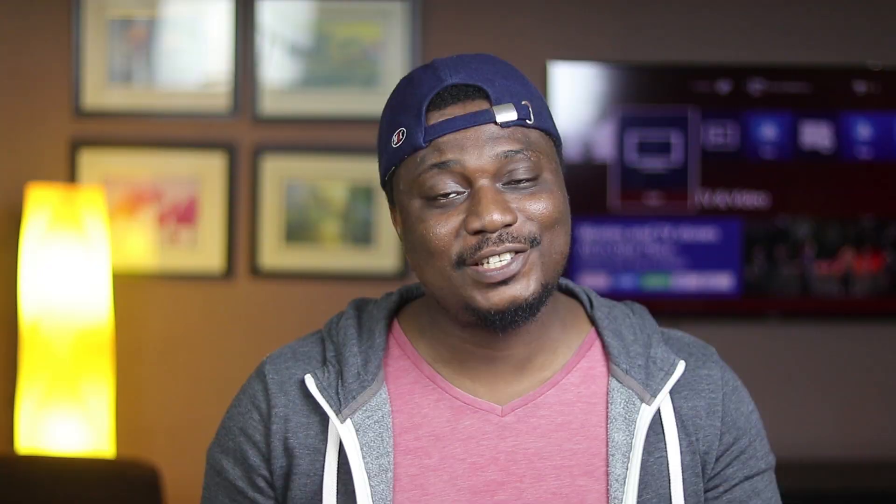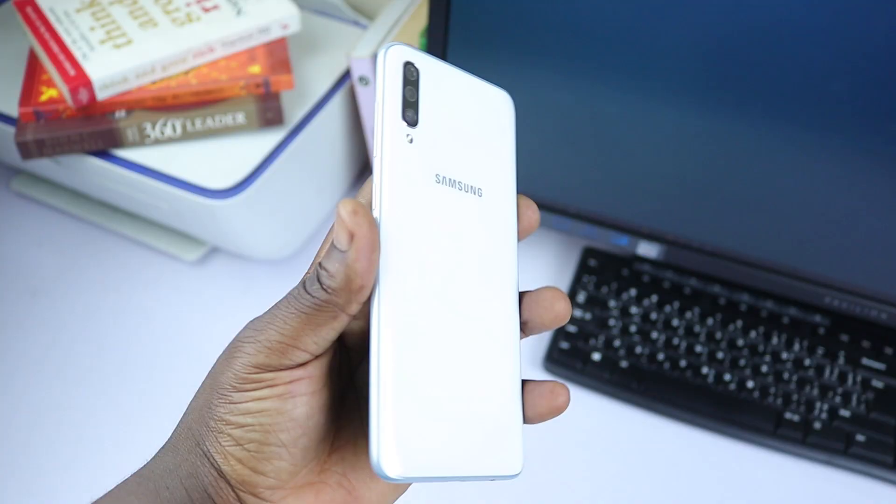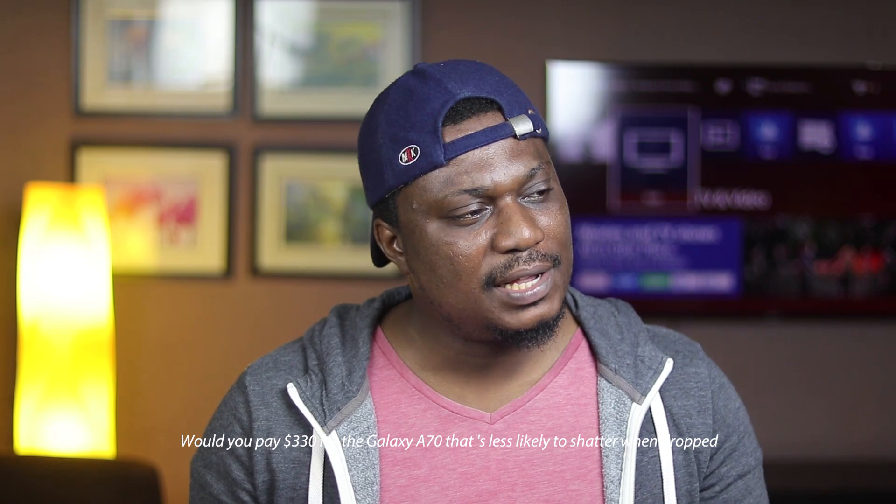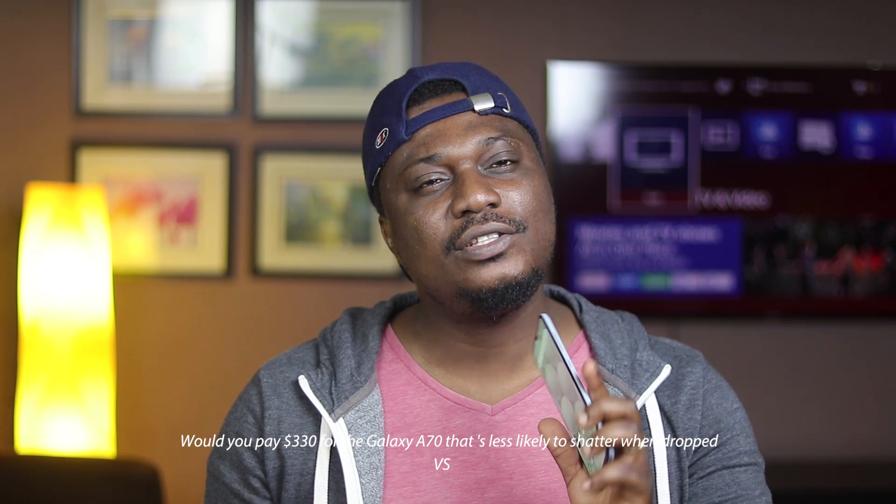This phone has got a plastic build. Would you pay $330 for the Samsung Galaxy A70 that wouldn't shatter when it drops, or would you pay $990 for the S10 that would shatter to smithereens if it hit the floor? Your guess is as good as mine.